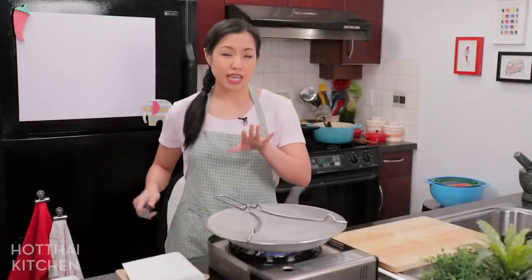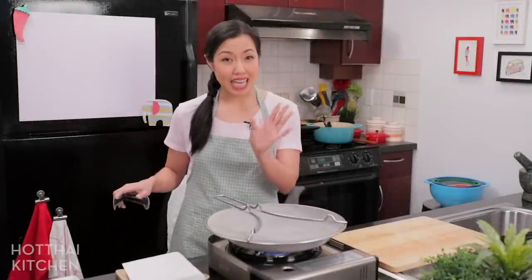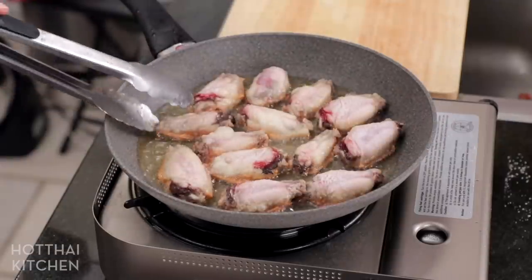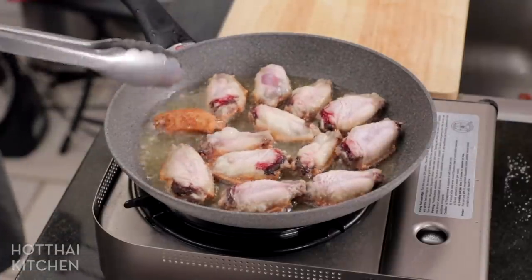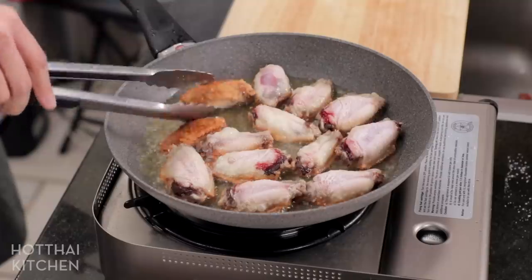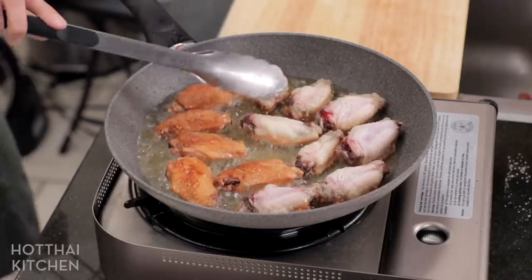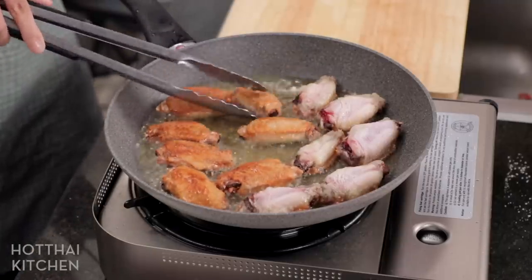The first side is going to take four to five minutes. You want to wait until the color is a really nice deep golden brown — not a light golden brown. Then the second side will take less time. I turn down the heat while I'm flipping these just so that it's not as aggressive.